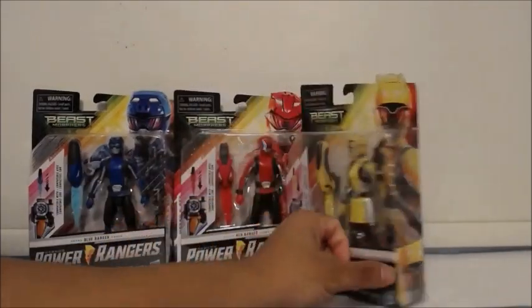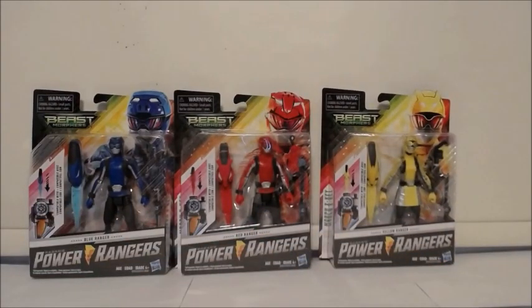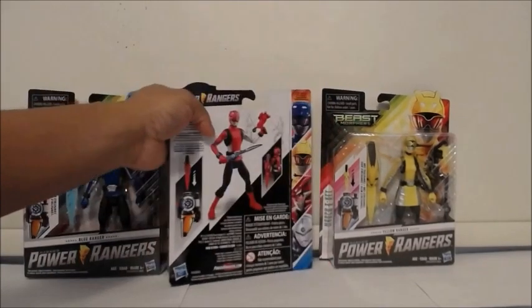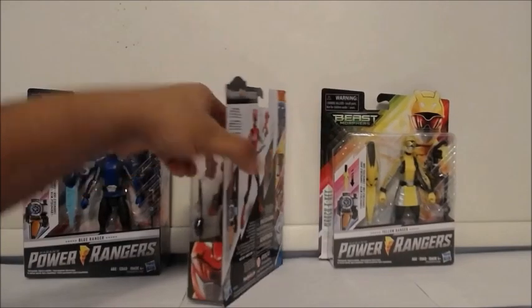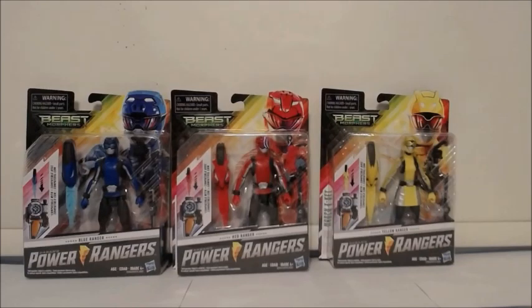I do apologize if my reviews seem off — I'm still getting used to doing them again after a while, but I'll be doing them on a more regular basis. Something I noticed: I thought I was seeing things, but it is actually true — the Yellow Ranger's card is a slight bit bigger than the other two. I don't know, maybe I'm seeing things, but yeah.